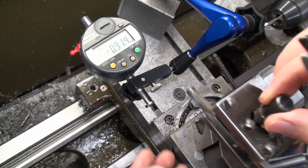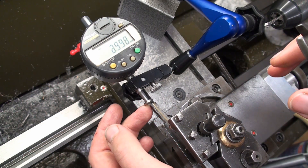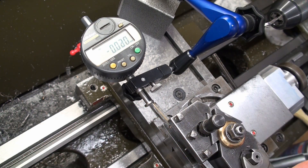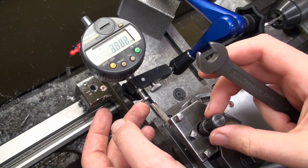Loosen, remove it, put it back, tip against the tool and clamp — zero. There's no trick, that's how it works.